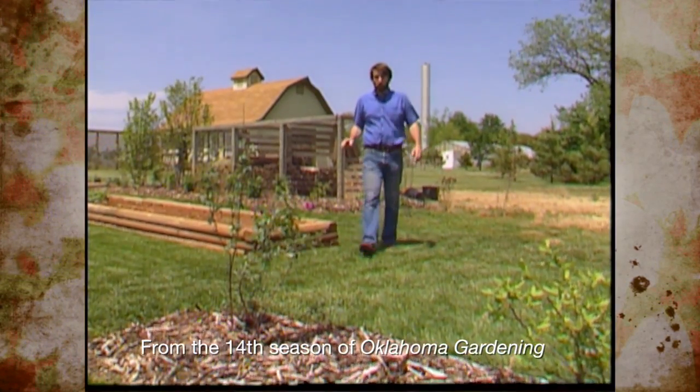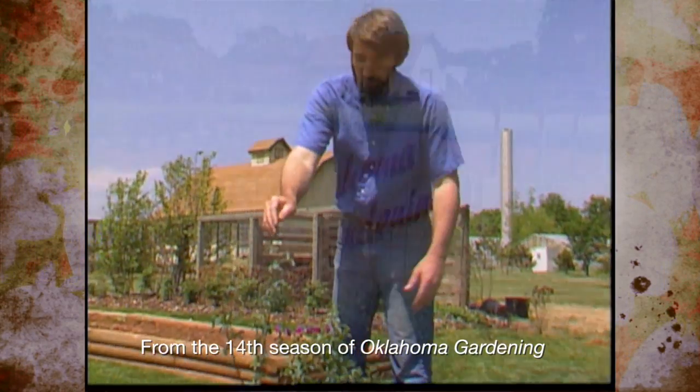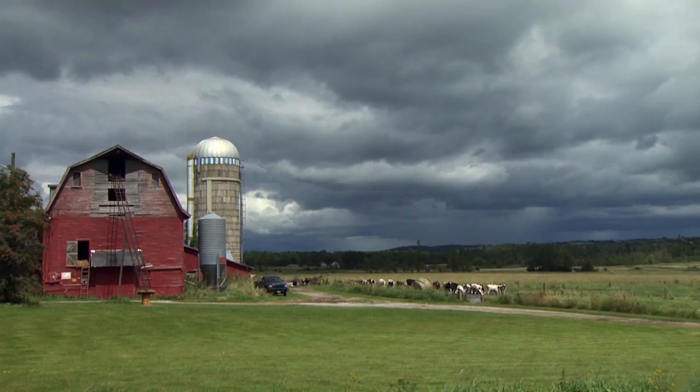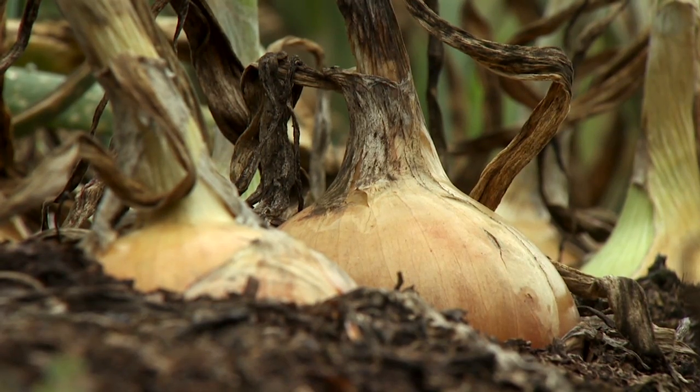We've got a new addition in our blueberry bed. We've talked about rabbit-eye blueberries. Hello, welcome to Oklahoma Gardening. I'm one of the former hosts, Jim Gallet. I think I'm one of the most far-flung of the former hosts. I'm coming to you now from the Champlain Valley of Vermont — welcome to my garden.